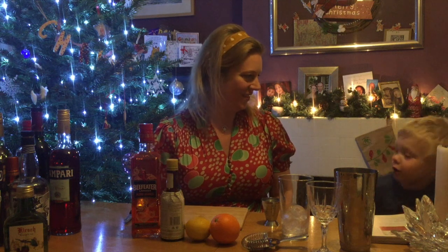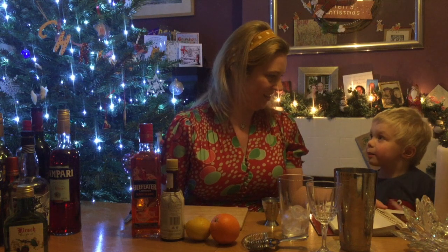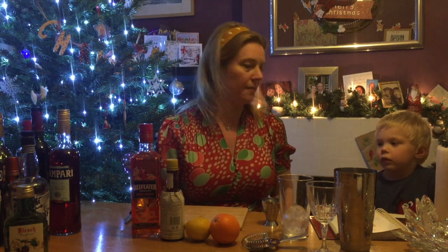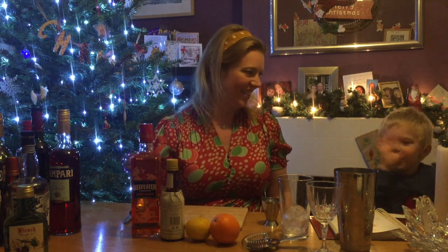Say hello to the video! Hi! Today I'm going to make the Flying Dutchman. I've got a little helper today — Elliot wanted to help me out. This one is alcoholic, so he won't be trying it.